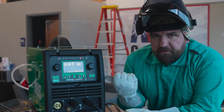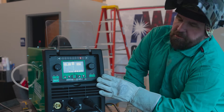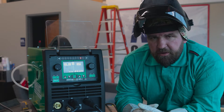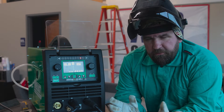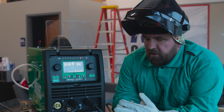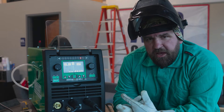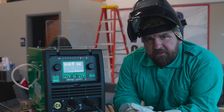Hey everyone, Jesse McCollum here again with the Hurricane MTSC. Today we're going to be running the stick side of this machine. We've already made quite a few videos with this — almost getting tired of running it because there's so much stuff to do with it. But today we're going to do some stick, some 7018, some 6010, and show you guys the stick performance of this machine. Let's get over to our plate and run some beads.